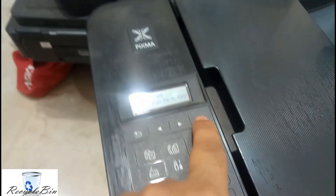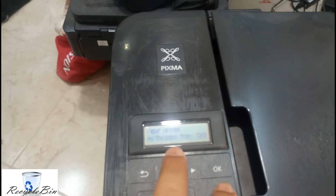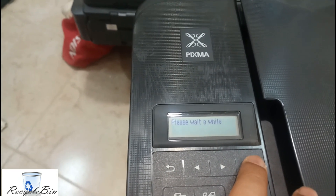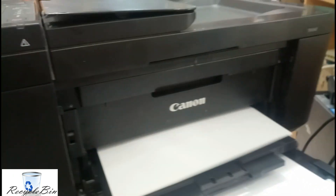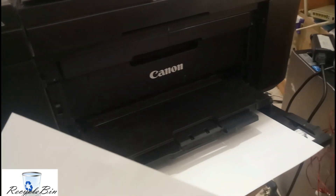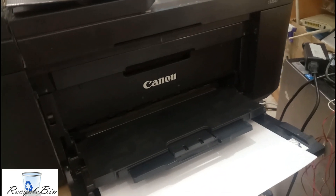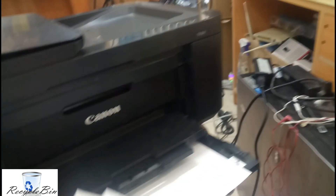After clearing the paper jam, press the OK button. There may be some paper here too — let us check. Now it's coming through. The paper jam is clear and it's working fine. Let us scan some paper and see.